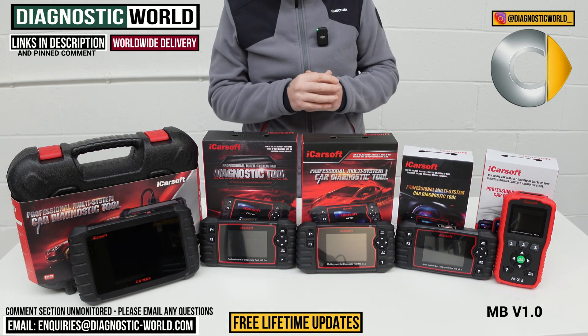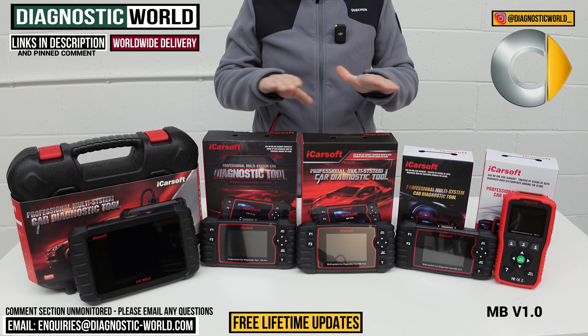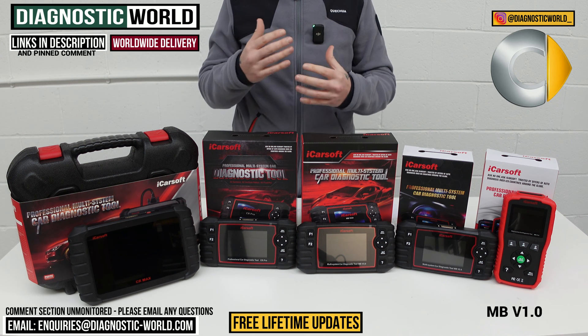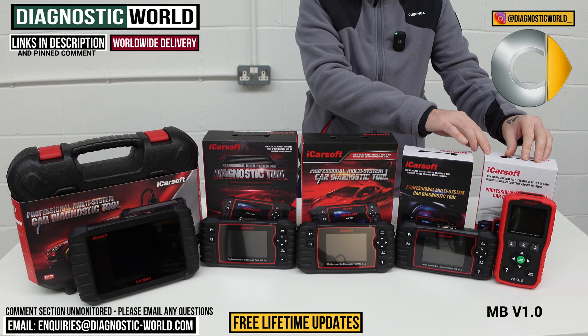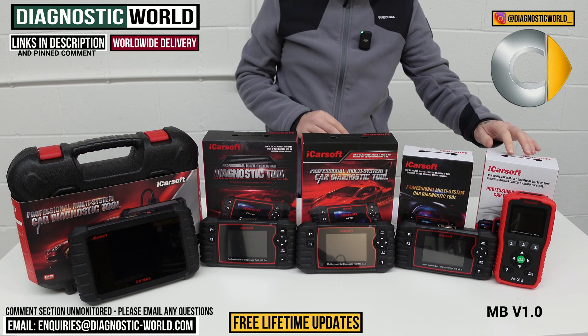Throughout this video, you'll hear me talking about service functions. Service functions go over and above the general diagnosing. So you have parts of the tool that can diagnose the main systems, and then parts of the tool which will access the service functions and do the reset functions. This one has one reset function, and it is the oil service reset function. So that's the MB version 1.0 tool.